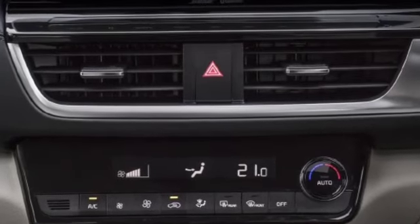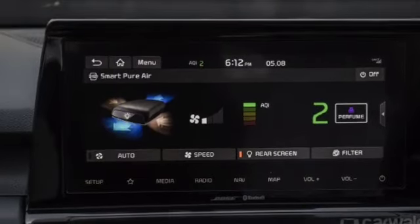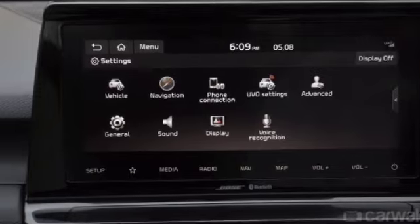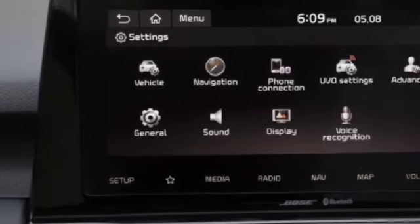Here you will get automatic climate control AC with a very good air vent layout. Then there is the infotainment system with a reverse camera and 6 Bose speakers. You will also get USB, Bluetooth, iPod connectivity, and voice command support.